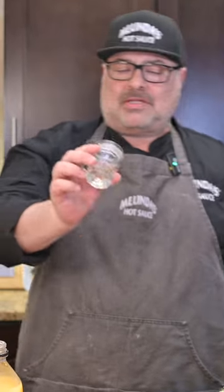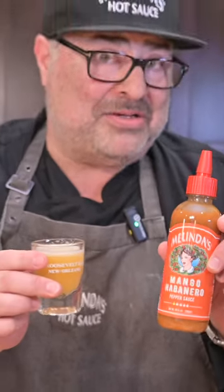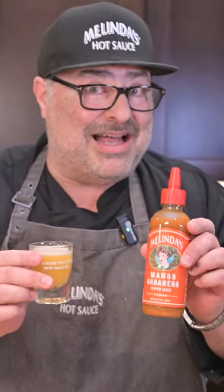You want to do a shot with me? Here you are. Cheers! Oh man, that is good. What do you think? Delicious. Melinda's Mango Smash — you'll be able to find the recipe on Melinda's.com. Let us know. Thank you.